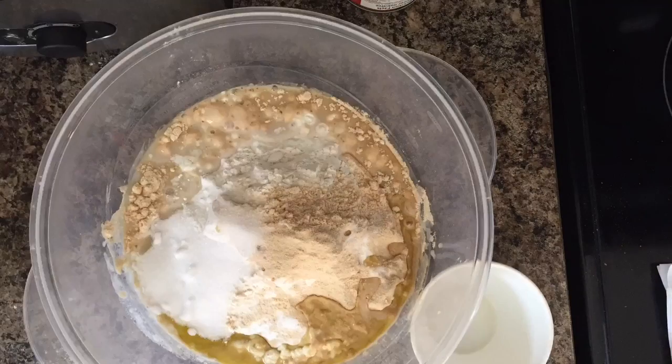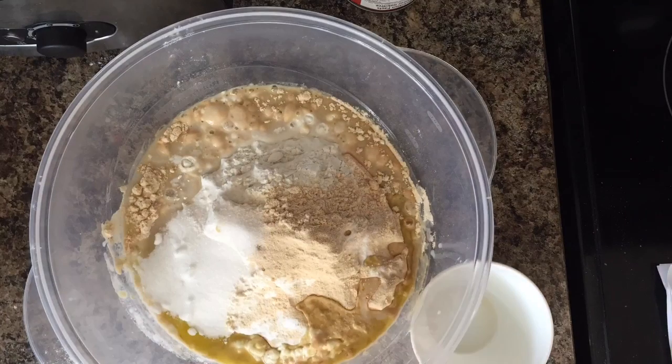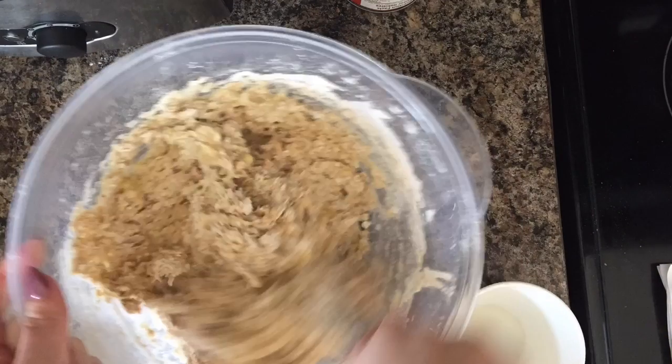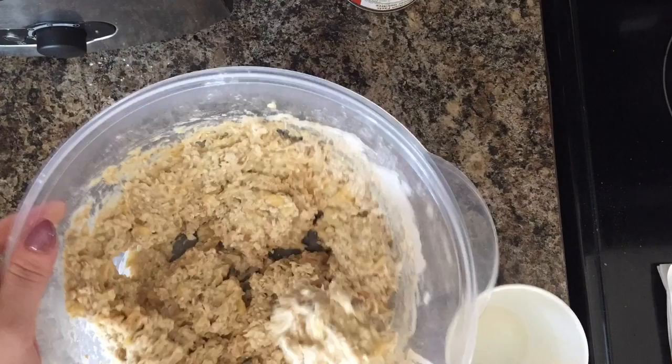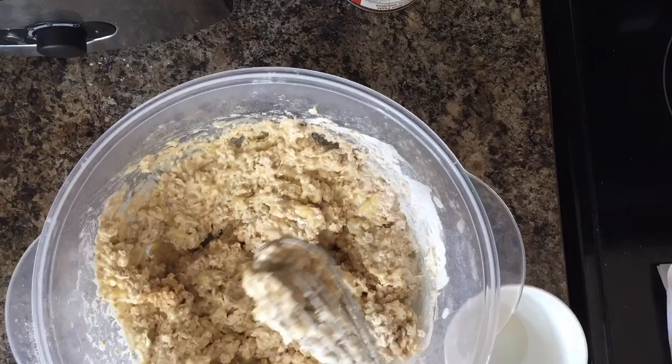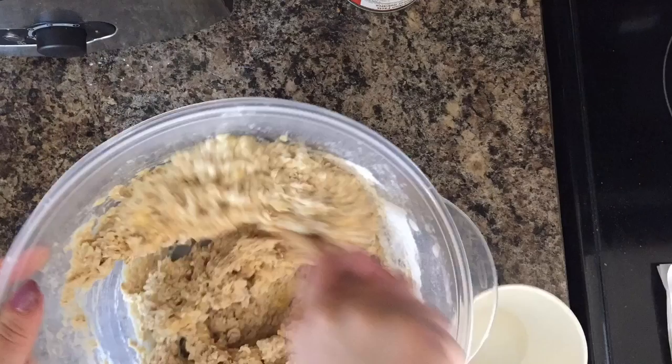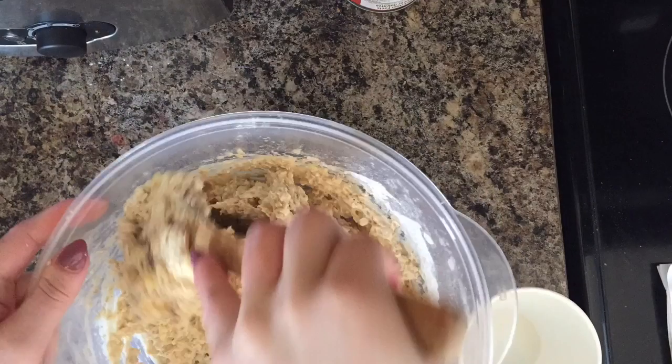Add three tablespoons of white sugar — you could use a sweetener to lower the points, but I'm making these for the kids as well right now. Then I'm mixing that all up. I don't know why I grabbed a whisk — it got all stuck, as you can see, so I ended up taking it all out and finishing stirring with a spoon.